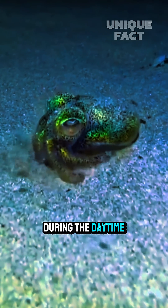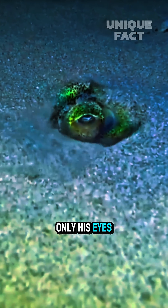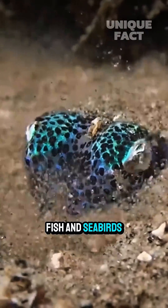During the daytime, bobtail squid disappear into the sand by digging and hiding themselves. Only their eyes peek out to watch around. This is a smart trick to avoid predators such as large fish and seabirds.